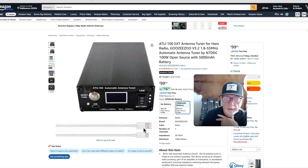This one is currently on Amazon for $99. The link is in the description. Consider subscribing to this channel, ring the bell for updates, and 73.